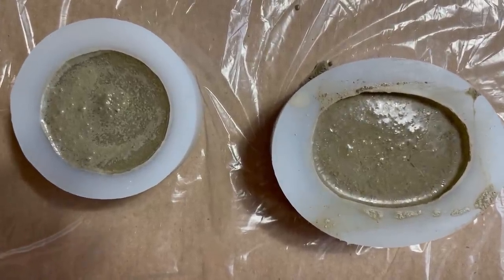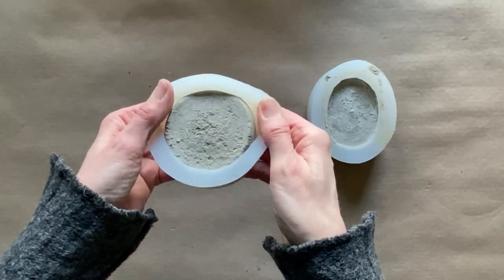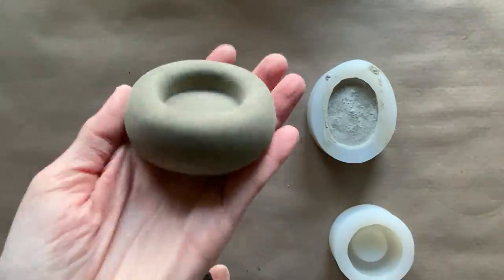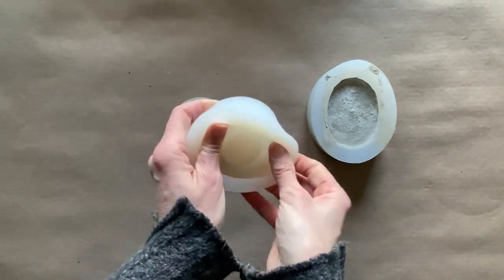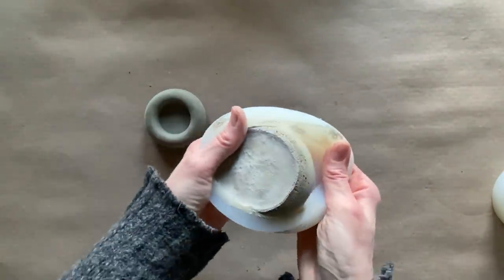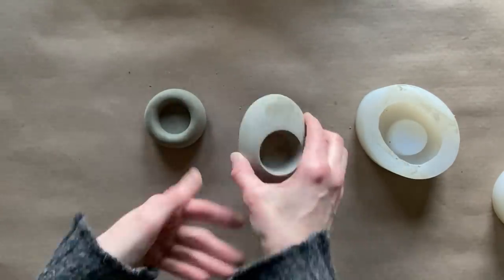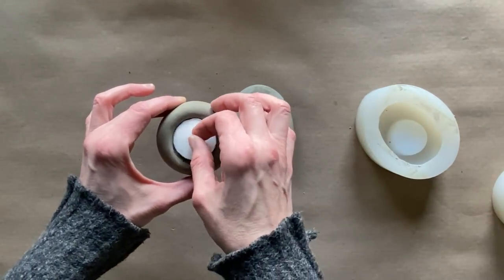Dry times are going to vary based on room temperature and how much water, but 12 to 24 hours. And here you go — you now have a candle holder. It actually turned out quite nice. You can reuse the silicone molds for a lot of different projects. These are going to make great gifts as well as your own personal decor. I love the raw concrete look, but if you wanted to, you could always paint them as well.